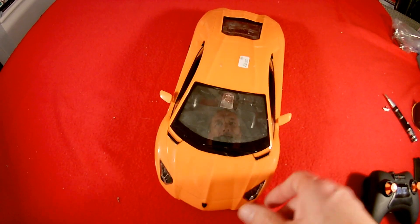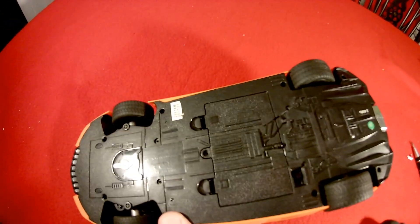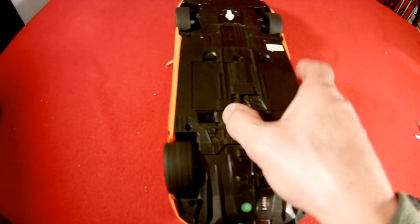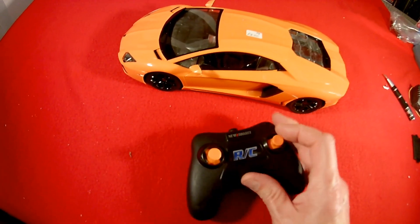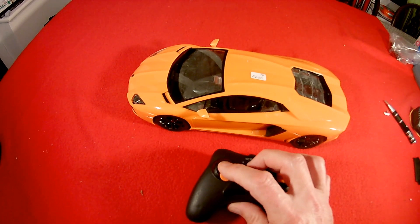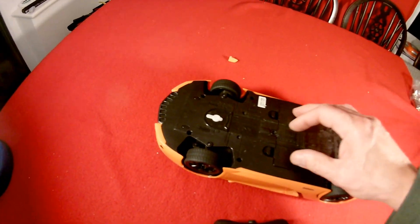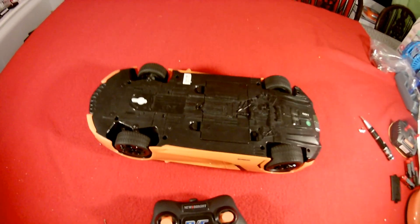Just for the record, you might remember this — Lamborghini something or other, isn't it? Lamborghini Aventador. LP704. 2.4GHz. Turn it on. But it doesn't bind with this 2.4GHz transmitter, which is not surprising, but it was worth a try. I glued that on because I found it in the shop, but it's just fallen off again. Never mind. So, that didn't work.